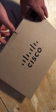Hey everyone, quick video to unbox a Cisco 8841, which is kind of like the newest and top-of-the-line Cisco voice over IP phone. It's a new one for my lab. I just thought if I'm going to open it, I'd show it to you guys at the same time.